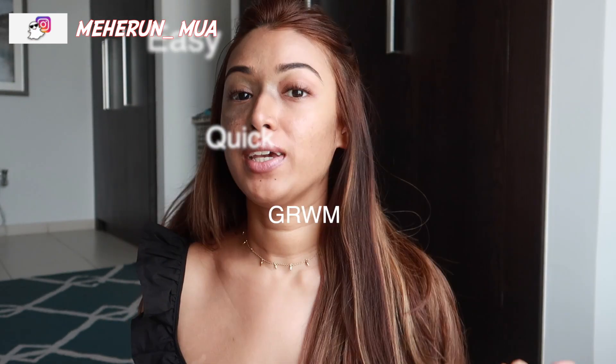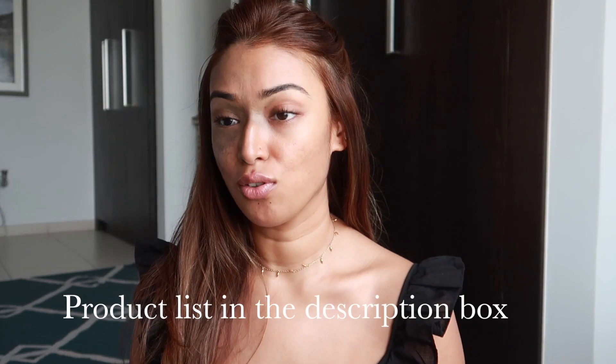Hi guys, so this is going to be a very simple, easy, quick get ready with me. Today I'm going to be using a few new products which I've got my hands on recently.